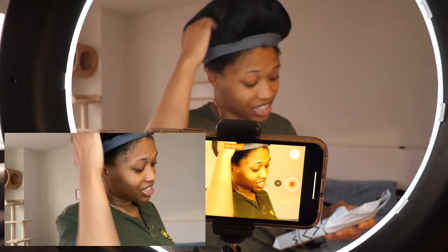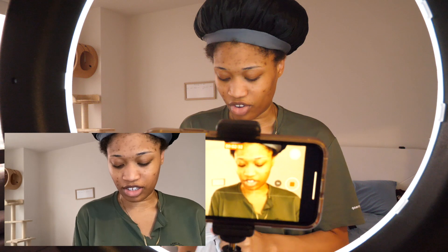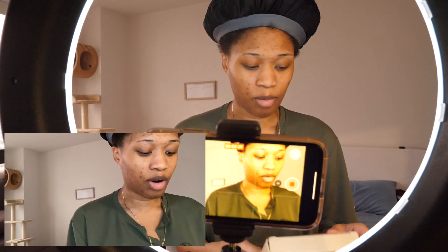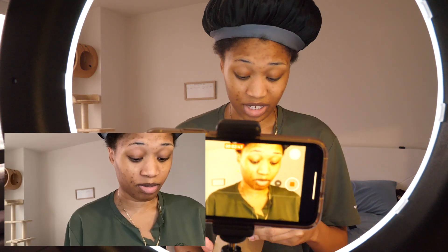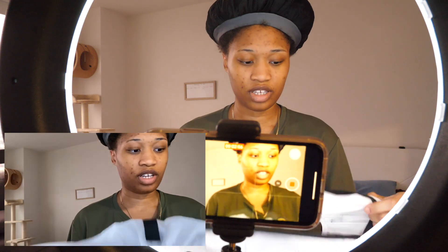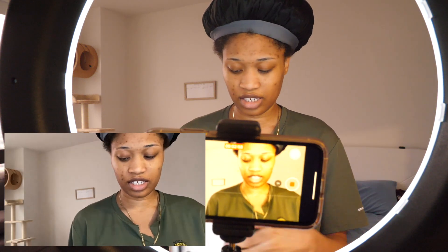I also bought a soft box — a soft light diffuser — because let's say I don't want to keep it on full brightness. I want more power but I don't want it to be as abrasive. This diffuser is supposed to be for an 18-inch ring light.